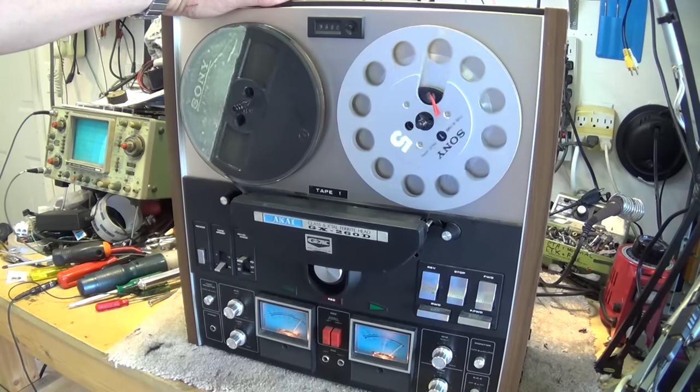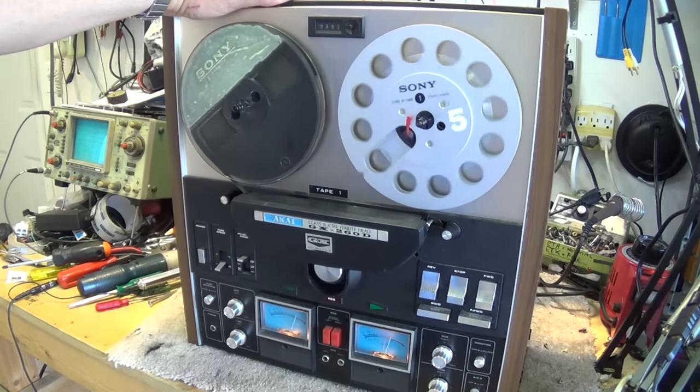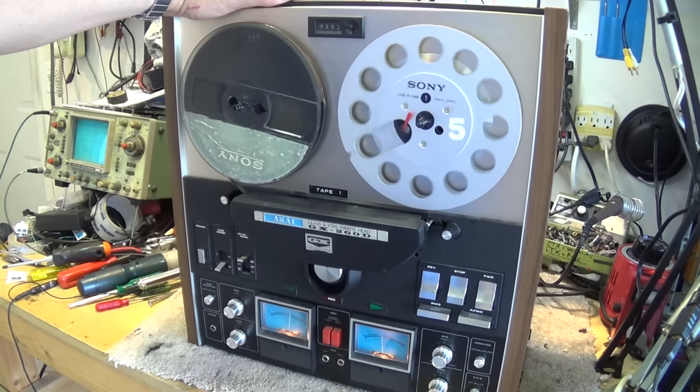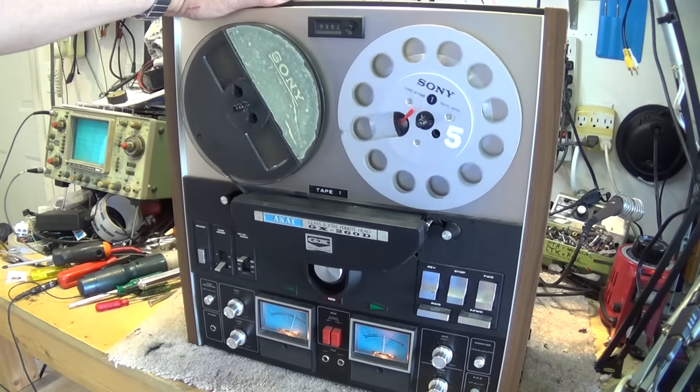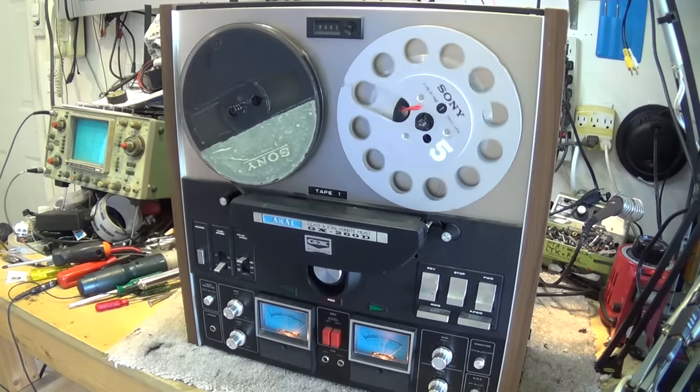There's my reel to reel machine. Hope you guys enjoyed this one — this is a really nice deck. And now that it's up and running, I'm going to put it back into my equipment rack. We'll catch you in the next video. Bye for now.